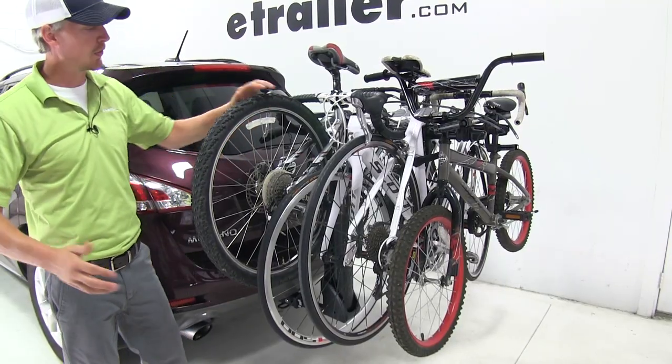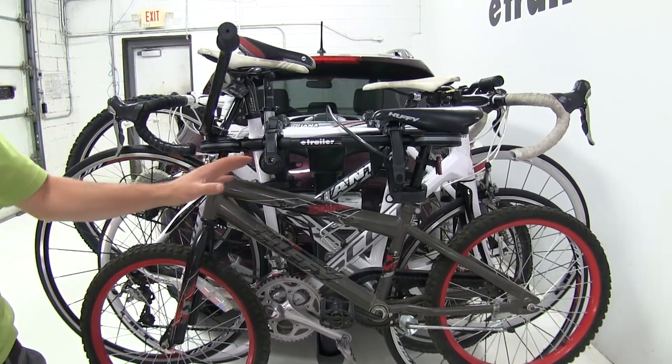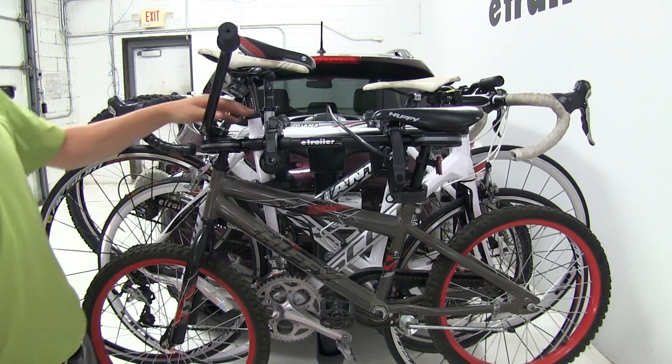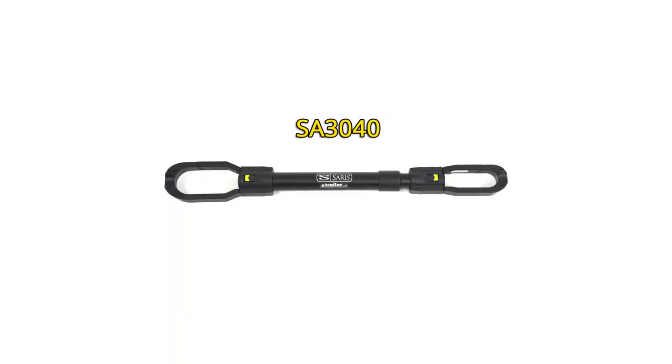It's going to hold a wide variety of bikes. Here I've got a mountain bike and two road bikes. It'll also hold children's bikes, women's bikes, and bikes with alternative frame styles. Some bikes may require you to use a bike adapter bar to sit evenly on the cradles. Saris makes a bike adapter bar sold separately with part number SA3040.